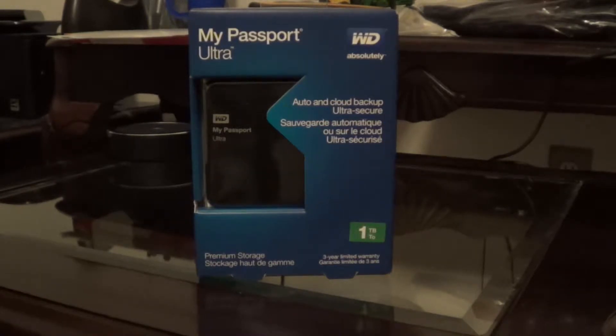Hello everyone, welcome to the Monday unboxing. Today I'm going to be doing an unboxing of the My Passport Ultra.